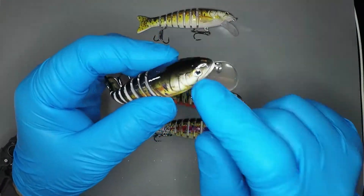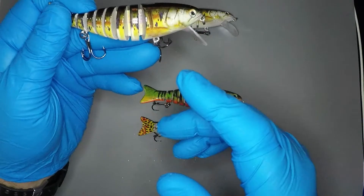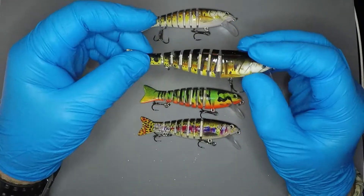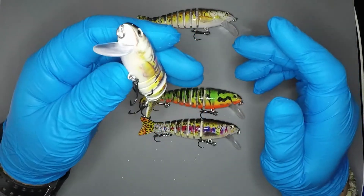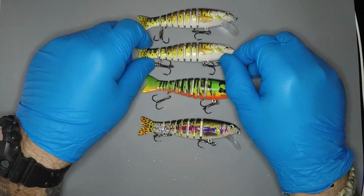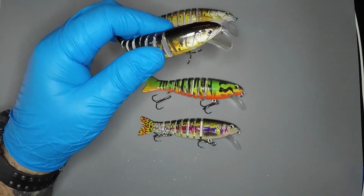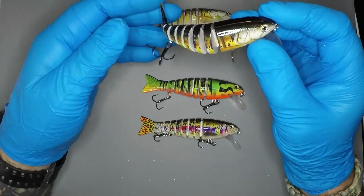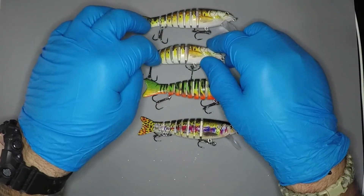They do look good. I do like the 3D eyes. They are painted. They have a number six treble hook. It's a diver because it's got the lip on it. Very flexible. These are ABS, so they're pretty tough — I thought maybe they'd be some type of rubber when they sent them to me, but no. They're actually 4.4 inches and come in at about 0.56 ounces — a little over half an ounce. Eight segments they're cut up into.